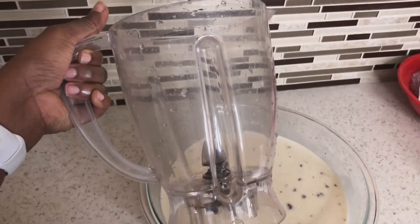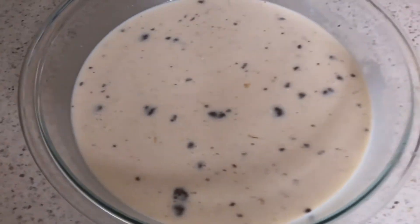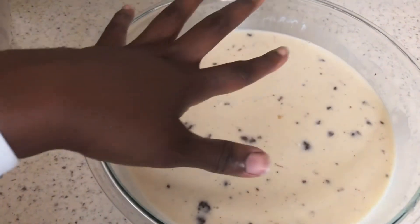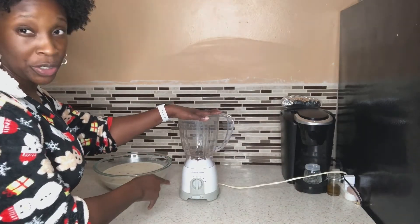What I've done — because my blender is only so big — I poured everything into a bowl and I'm going to blend it in batches and then bottle it up. That's the easiest way to do it based on the ingredients we use for the coquito. I poured everything in: the rum, all the milks, everything is in here. Now I'm going to blend it.